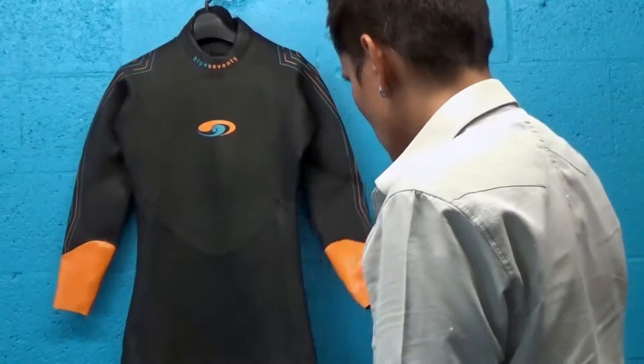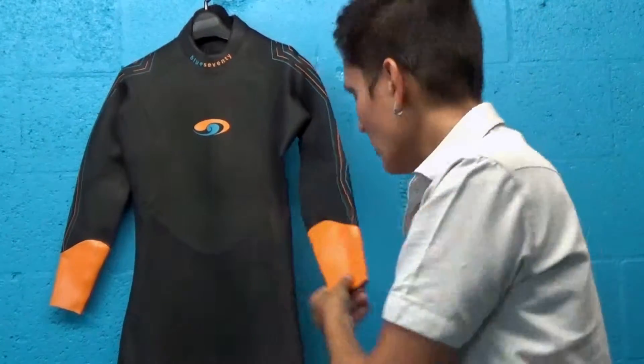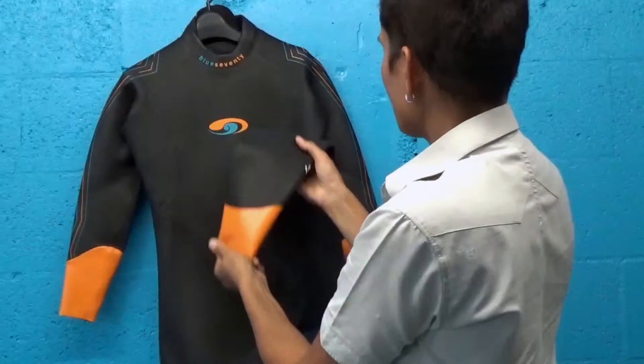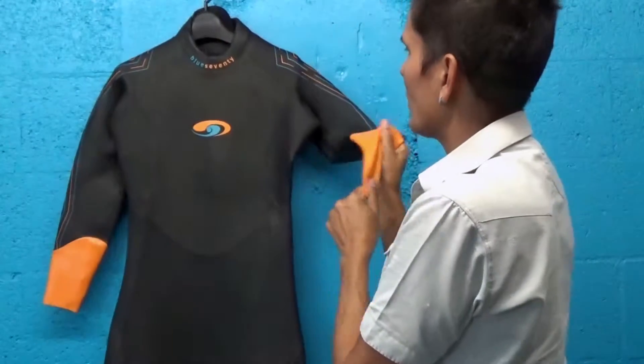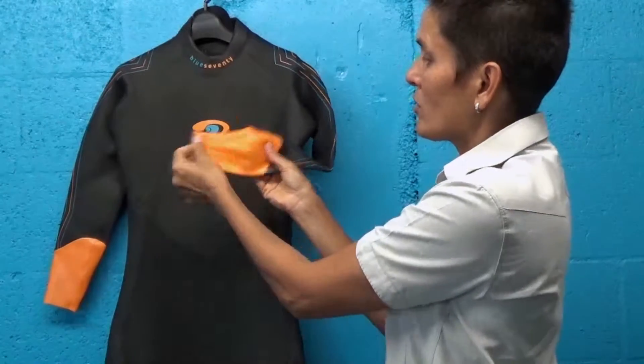What I also love about this suit is that you have these silicone quick-release wrist and ankle areas here, and that's to help you get in and out of the suit a lot quicker, and it actually adds a lot of durability to the suit itself so that you don't tear it.